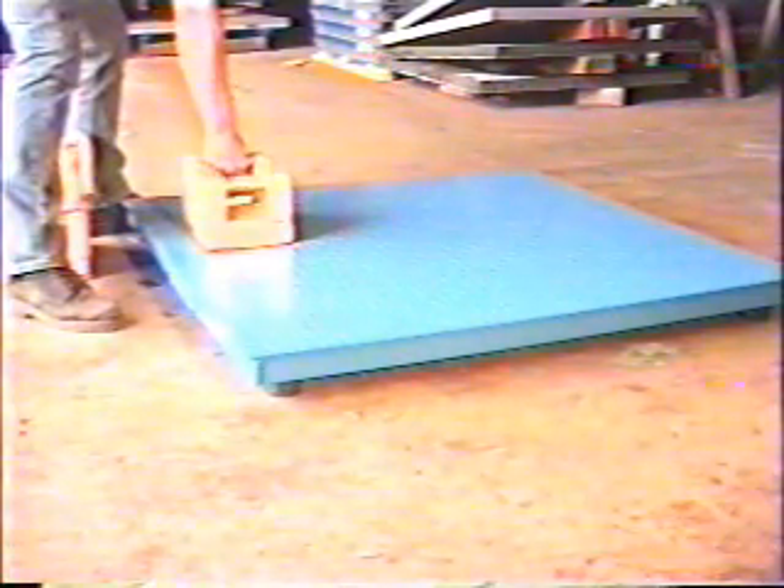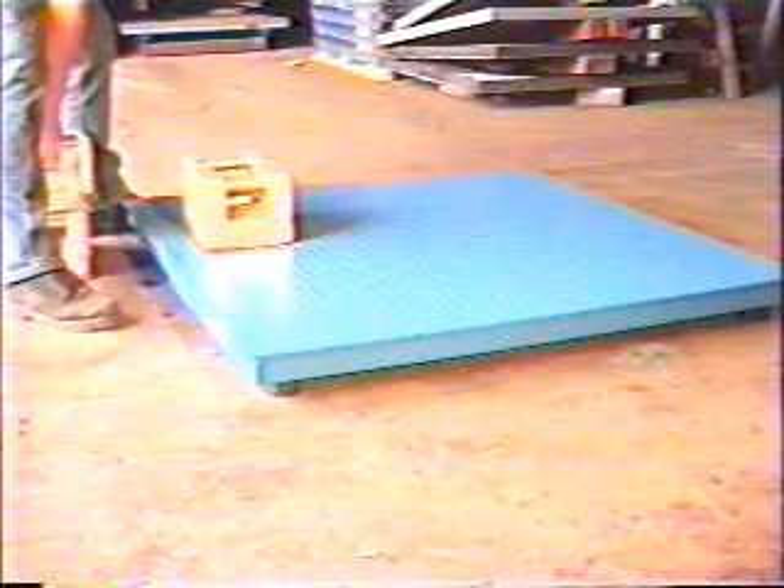You put the weights on the scale and calibrate your indicator to it. And then we decided to see if we could get them sealed. And we got them passed as a legal weighing device.